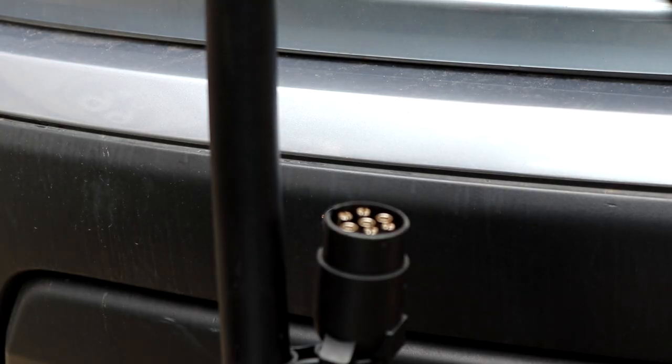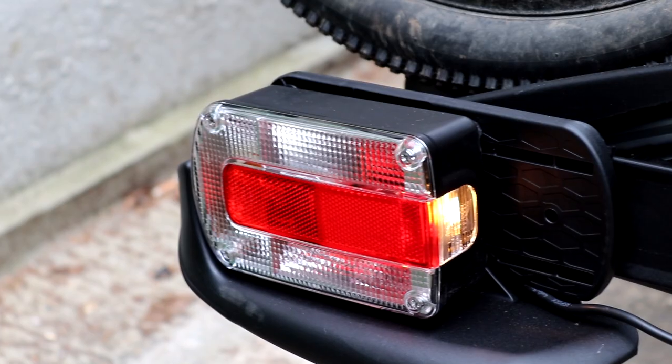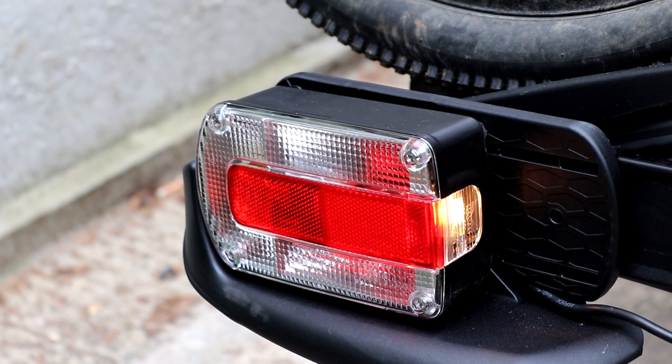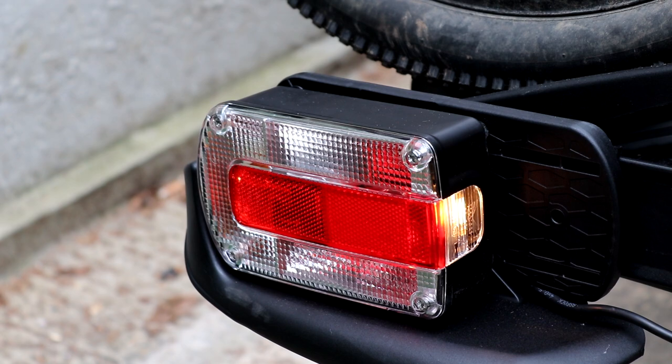The bike rack does have lights which show when you're braking or indicating. To make them work, get this plug and plug it into the bottom of your car. I've now attached the plug to the car and turned the electrics on — the lights are working. If I indicate left, you can see that the lights are flashing, showing you're indicating. So the lights work just as your car's lights would.